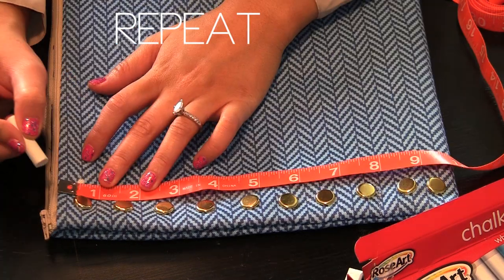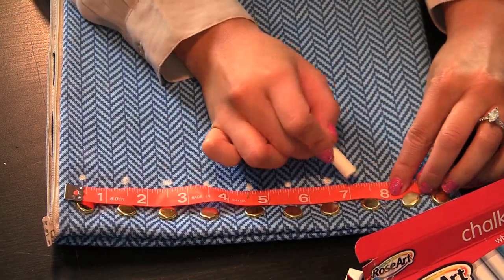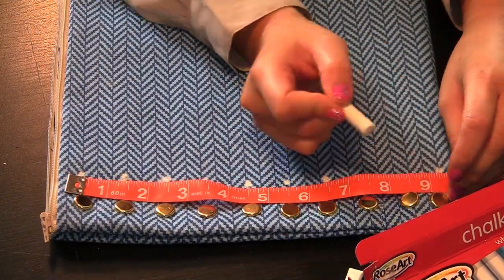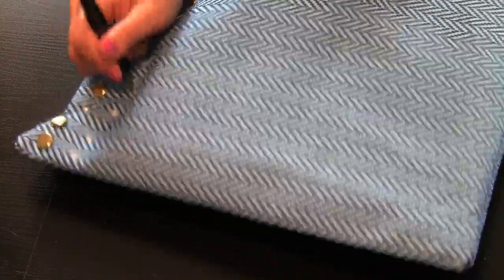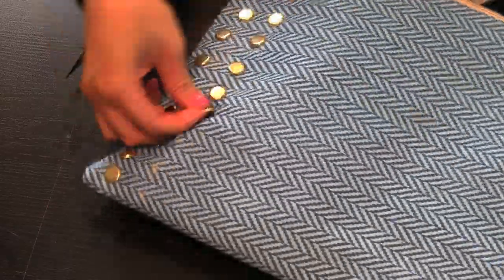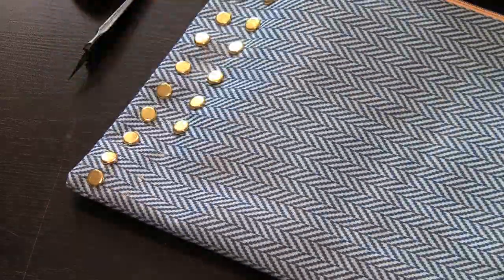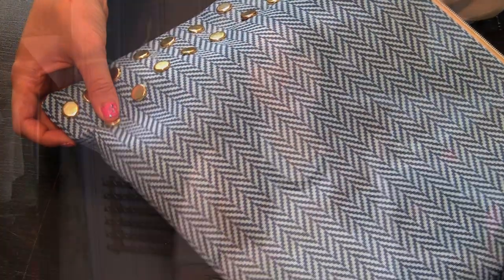Repeat the steps with the ruler. I spaced it out using the measuring tape and marked it again. All you have to do is cut your slits and insert your fasteners and that's pretty much it. What you do with these fasteners is up to you — your imagination, your creation — go for it.